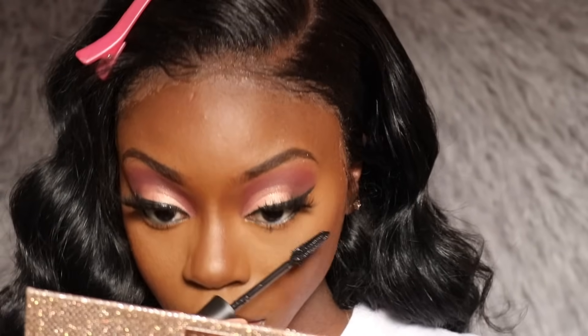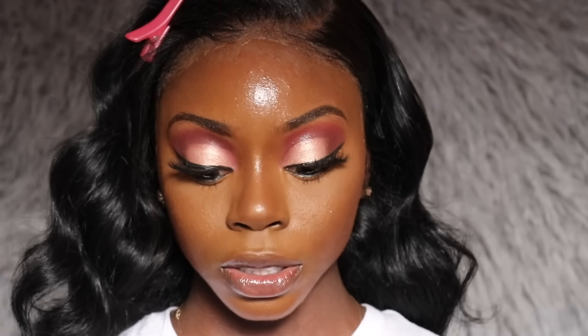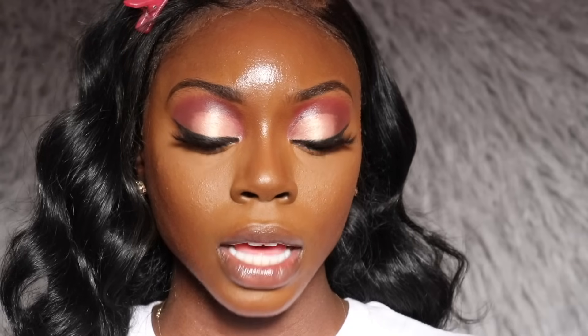I'm going to use my Maybelline Lash Sensational mascara for my bottom lashes. Now I'm using the Make Up For Ever Mist and Fix setting spray and spraying it all over my face. Before it fully dries, I'm taking my Fenty Beauty highlighter to highlight my cheeks.